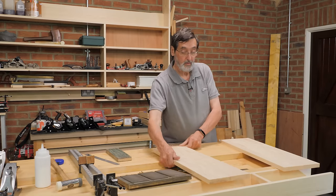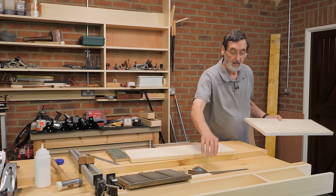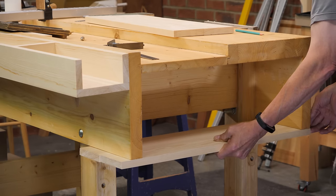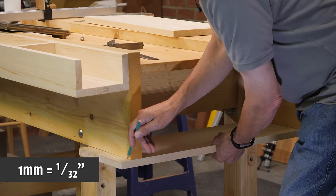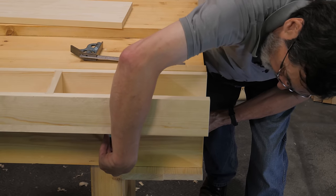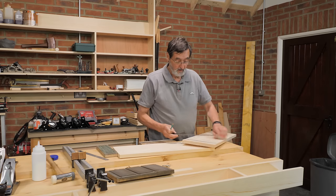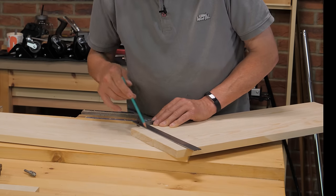We're going to first cut those to length — mark them and cut them to length. I've already squared one end up here, and that's going to go flush with the outside of the apron on my side. I'll go to this end, mark it here, and also mark the far end just in case something is out of square. That's my cut line for that one. I checked and it was nice and square, so no issue.